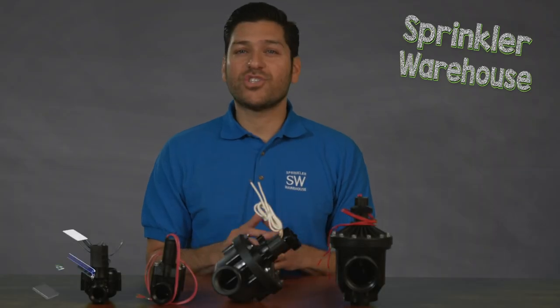Another frequently asked question is that with so many choices and sizes of control valves that range from three-quarters of an inch all the way up to three inches or larger, how do I know what size valve to get?